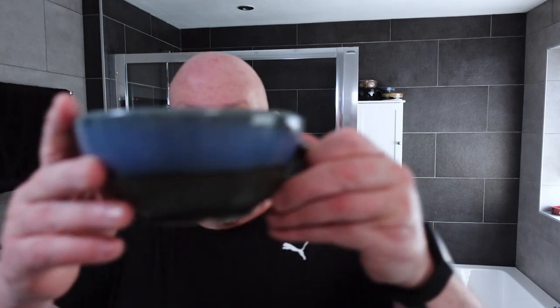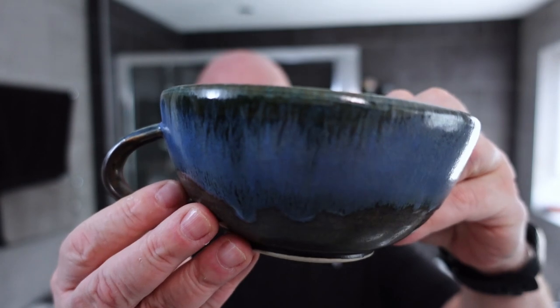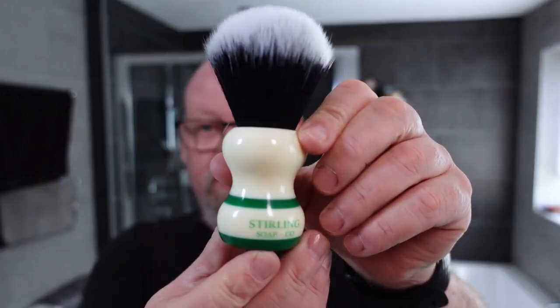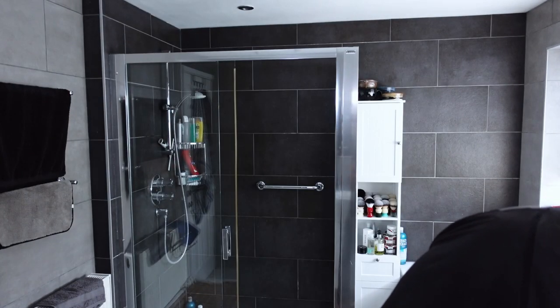The bowl I'm going to use today is the Giles Shaving Co. lathering bowl — beautiful bowl, I love it absolutely. And the brush is going to be my Sterling Soap Co. brush. I've been trying to use a few different brushes from different manufacturers lately, as I've done a lot of shaves using Yaqi brushes.